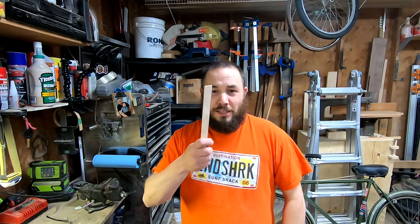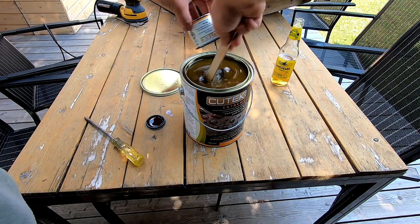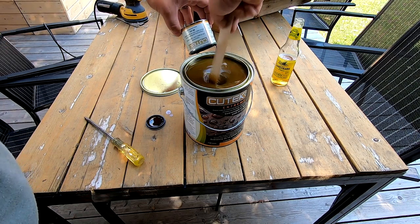You know those free stir sticks you get at the big box store when you buy some paint? Well, if you felt like making really expensive versions, you could use your thin strips for that.